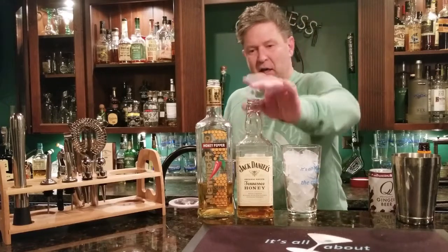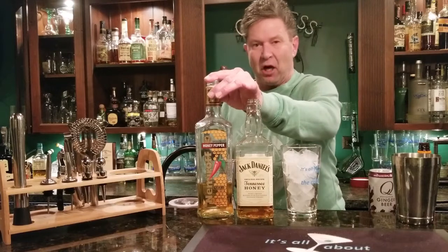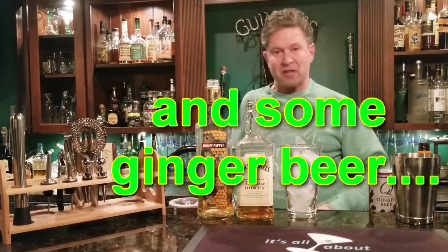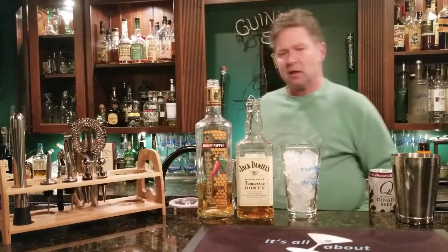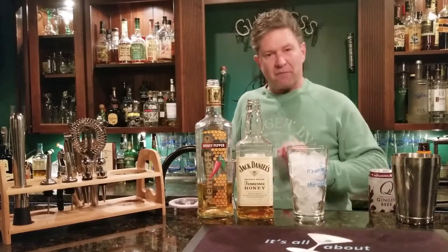Here's what you need: Jack Daniels Honey, a little Nyhoff jalapeño honey liqueur, some lime, some crushed ice, and a couple drops of orange bitters. Let's begin. First thing you want to do is get yourself a nice cold glass.